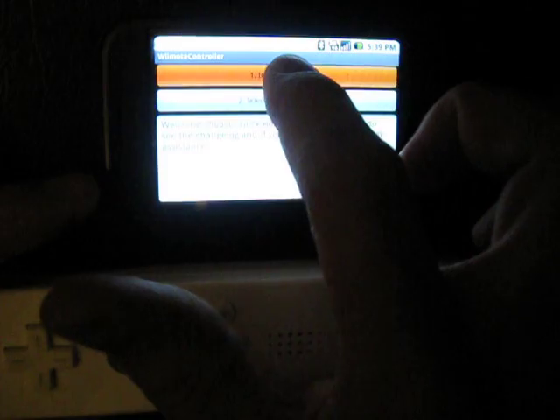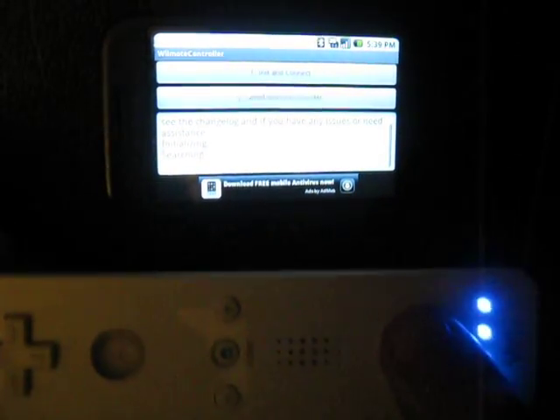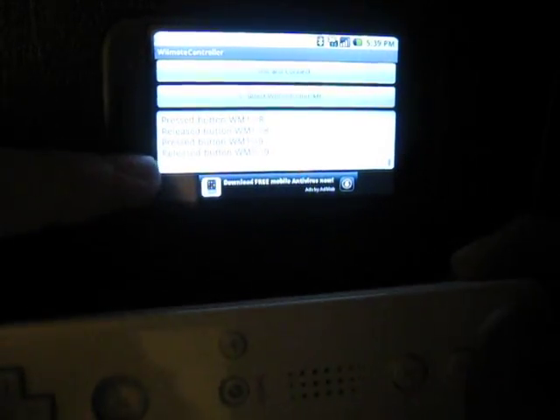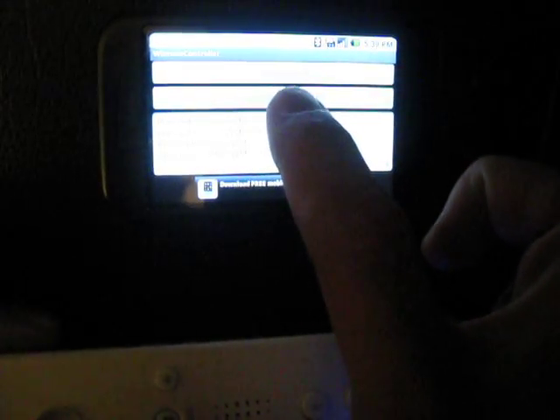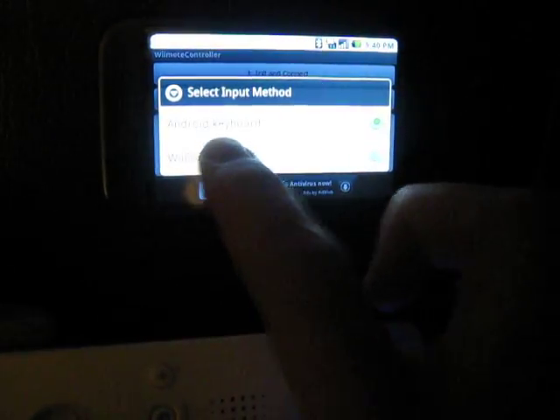The first thing you want to do is hit button 1, then hold down buttons 1 and 2 so it'll search for and recognize the controller. Once it does, it'll say 'connecting' and you can push up, down, left, right and the different buttons, and it'll show on screen that it's recognizing it. Make sure the Wiimote Controller IME is selected — right now it has Android Keyboard selected, so switch that over.